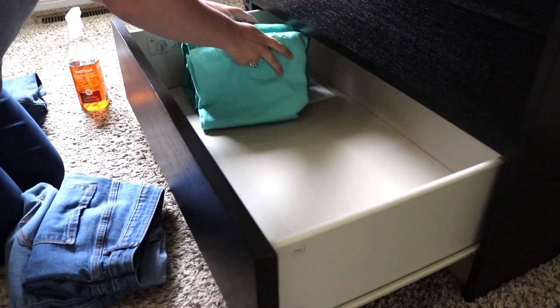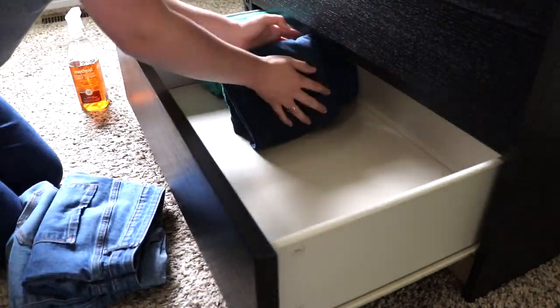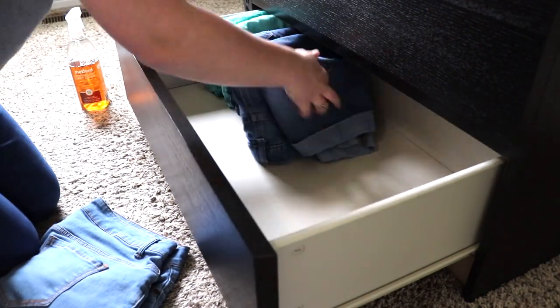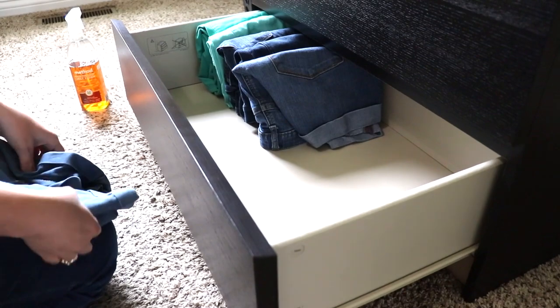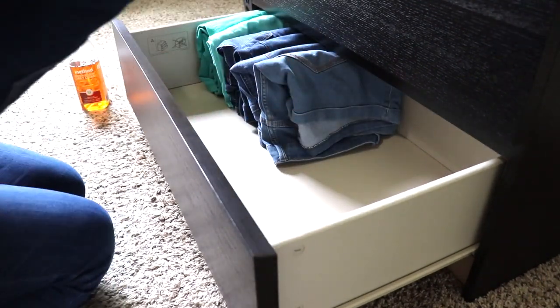Once I had wiped it all down and decluttered my pants and shorts, I then put them all back in and they fit nicely in one row. Towards the end of this video, I will be showing you all what I did decide to declutter and what I'm going to keep in storage.